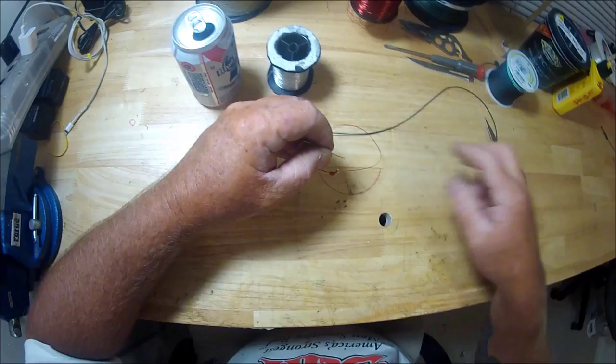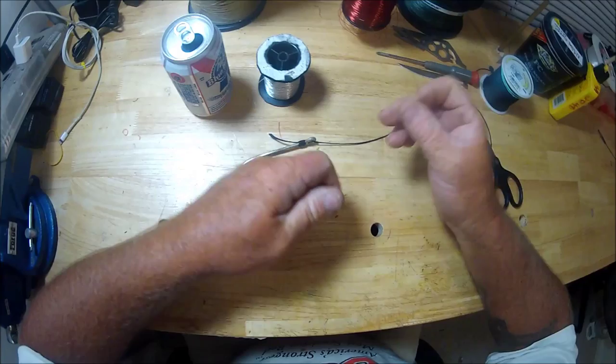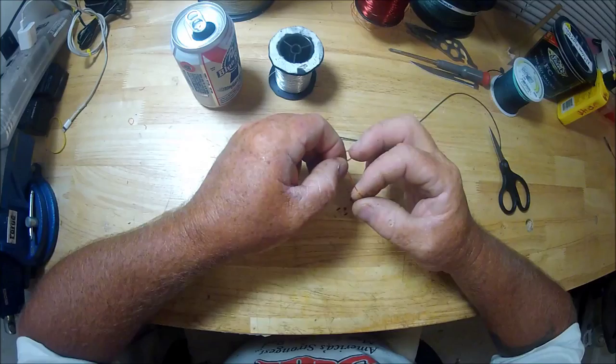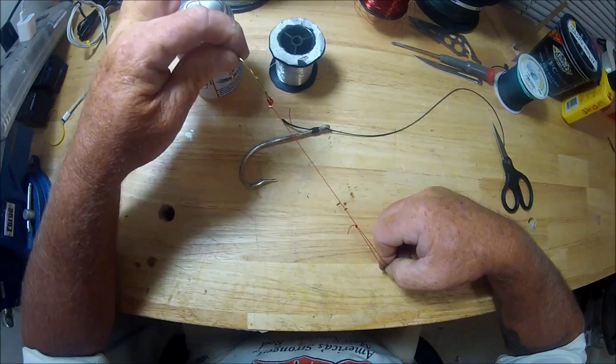Now, how many times have you been in a tackle place — say you're at Walmart — and they've got packages of those Eagle Claw snelled hooks for freshwater fishing with a loop on the end? Here's exactly what they look like. They're all sitting there in a little snelled package.